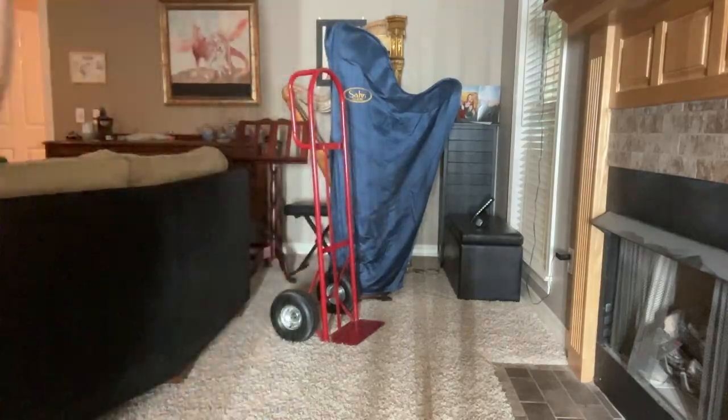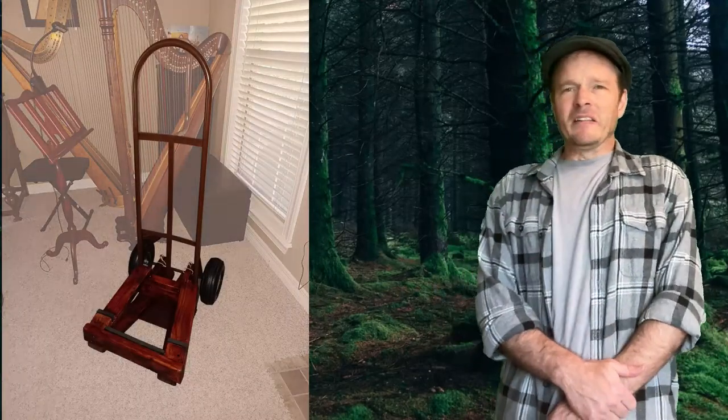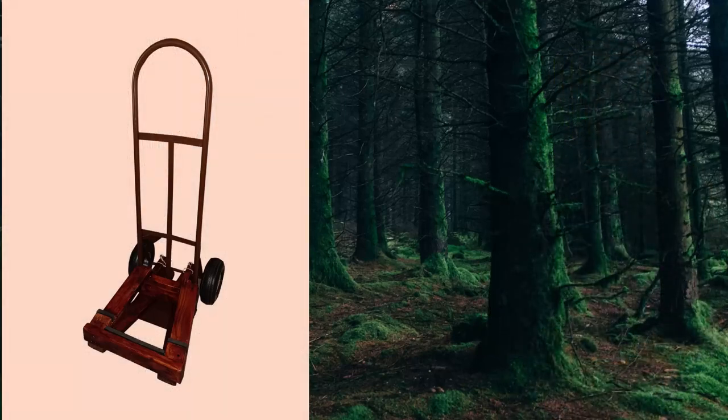Finally, I spray-painted the hand truck and then applied some wood stain to my platform. In the end, I think it turned out pretty nice.